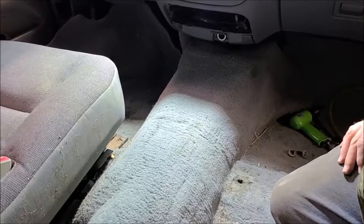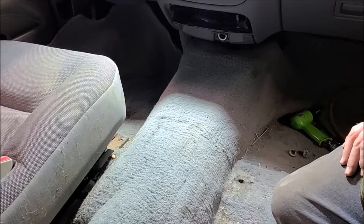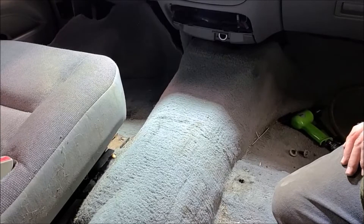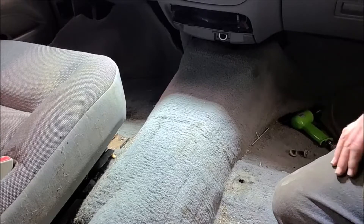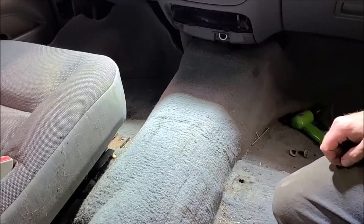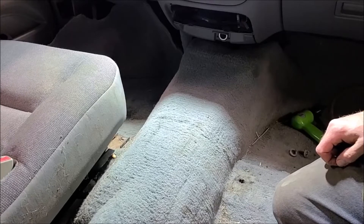Welcome back to Faded Paint Garage. Just a quick video today about these broke-off seat bolts in a Crown Victoria. Apparently this is a pretty common problem — every one I've taken out in the front broke off in this car. So I did some looking online to figure out a fix.